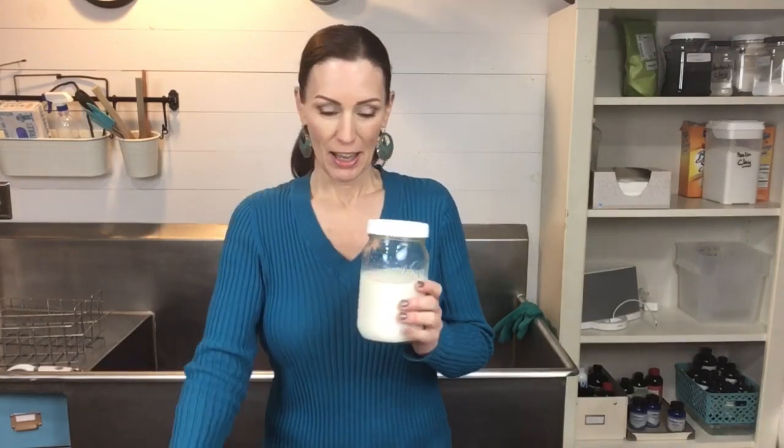Hello everybody and welcome to Ellen Ruth Soap. I'm Ellen and today we're going to be making a foodie soap. I was really excited to do this — I am doing a buttermilk and banana soap.